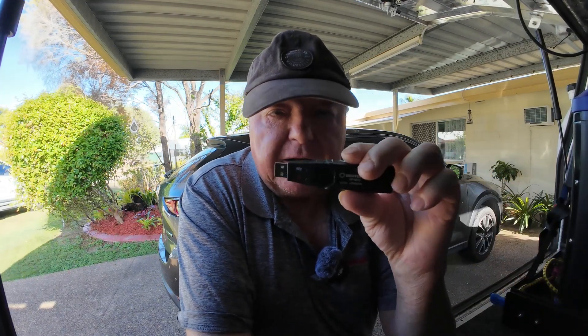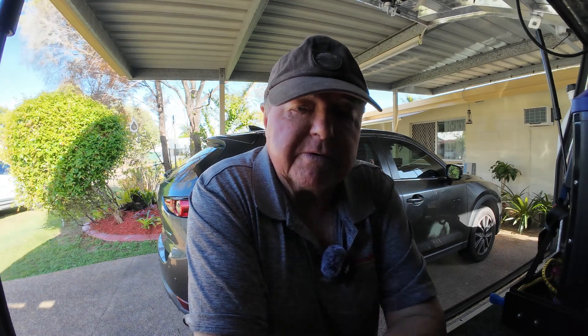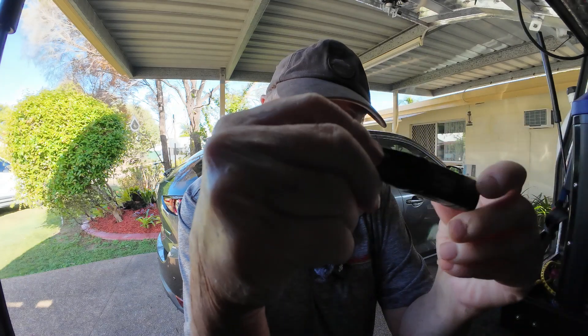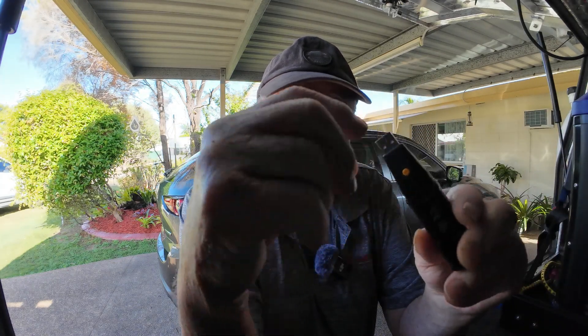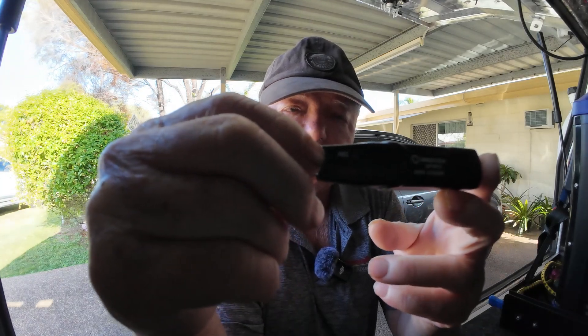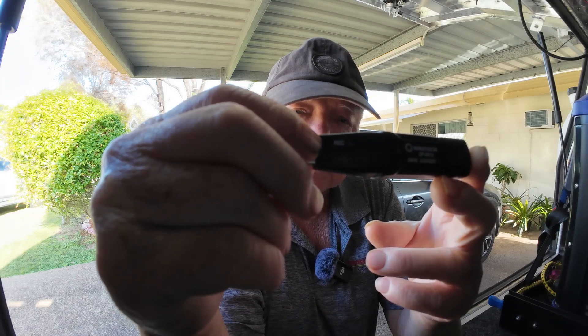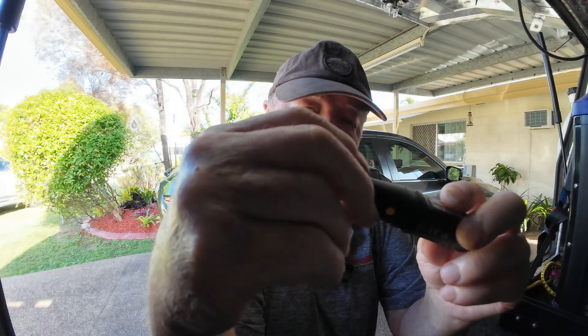So this is a fairly easy data logger. My first attempt I didn't set the parameters of the data correctly. I only recorded for 50 minutes and I wanted to record it for a whole day, so I've adjusted the test times — every 30 minutes, 50 test times I think. Yeah, anyway it goes for just over a day. When you use one of these data loggers, all you do is push the button and then the little light on the front will flash occasionally to tell you it's recording.